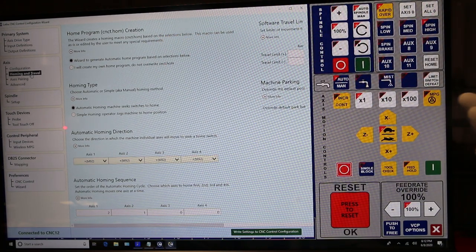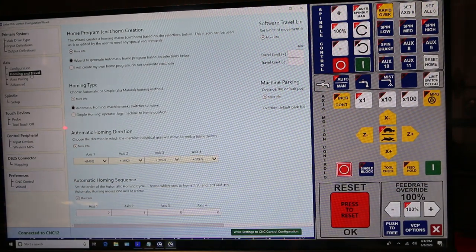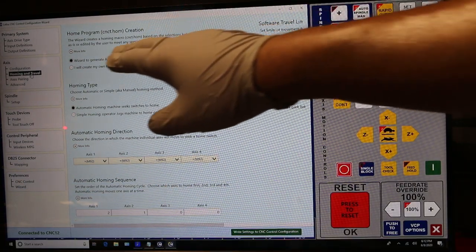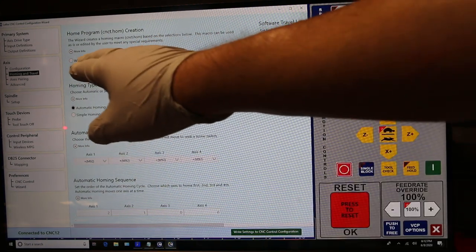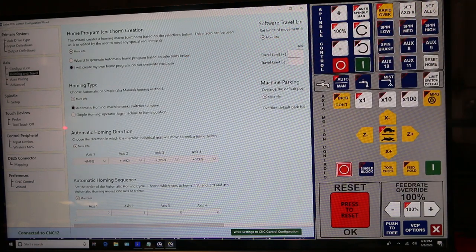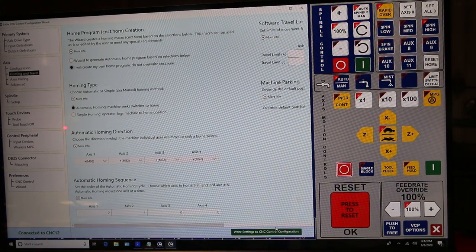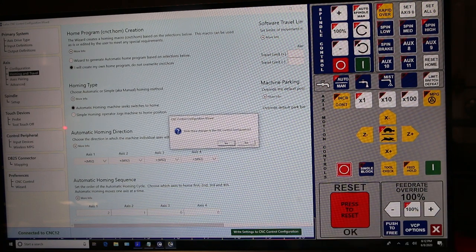Pero lo que tienes que hacer si quieres usar el Zero Reference Index — el encoder de tu servo — entonces dale click aquí, que es lo que dice que yo mismo voy a crear mi propio código para mi homing sequence. Así está todo bien. Nomás lo vamos a guardar. Save.